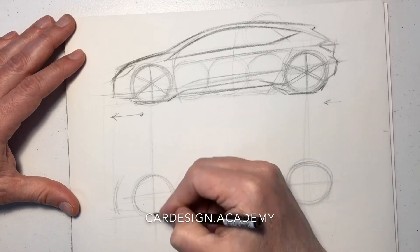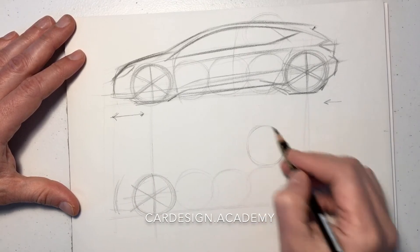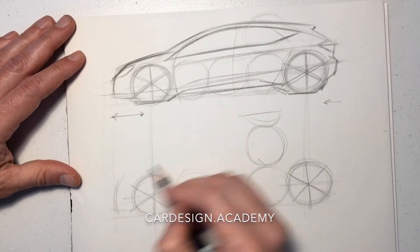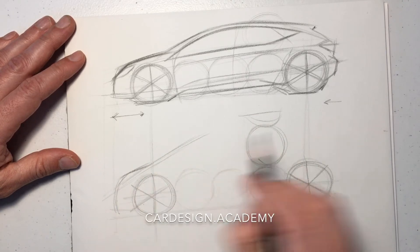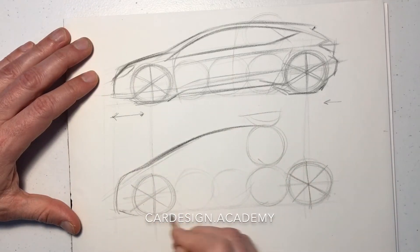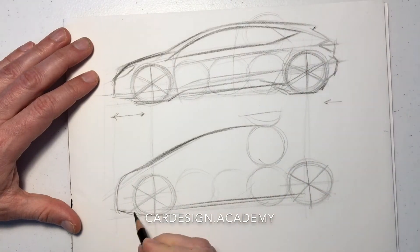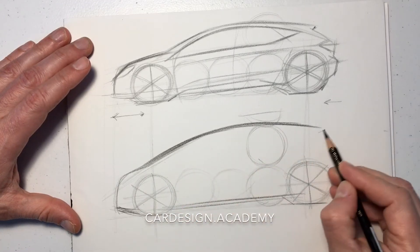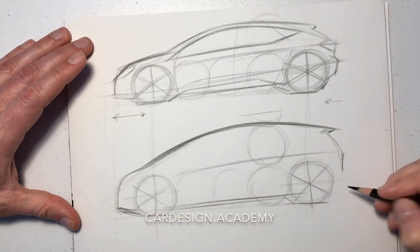Now for the MPV, the proportion changes a bit. This might be something that could accommodate seven passengers or a bit more cargo, so it's going to be a bit taller — perhaps two and a half wheels tall. We're going to set the cabin much further forward, so the windscreen is going to touch down directly over the front wheel. We're going to make the rear profile a bit boxier for more cargo room.